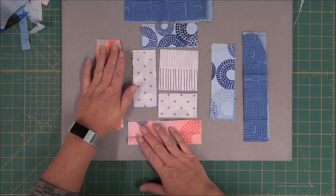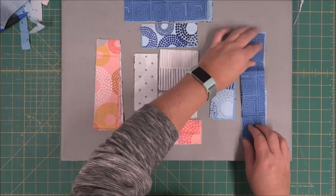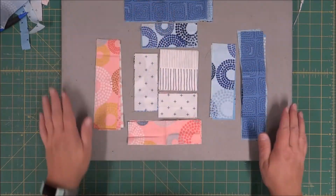For the log cabin blocks, you'll just need to pre-cut all the pieces that are mentioned in the pattern. I've kind of laid them out in the order that they go.